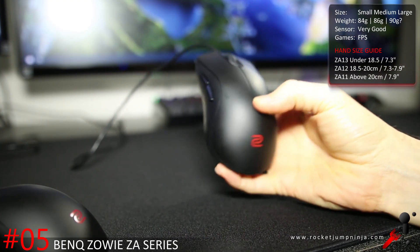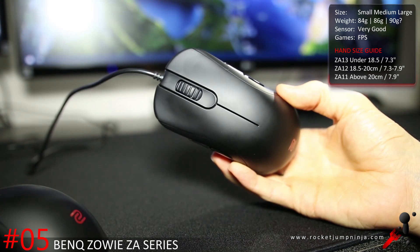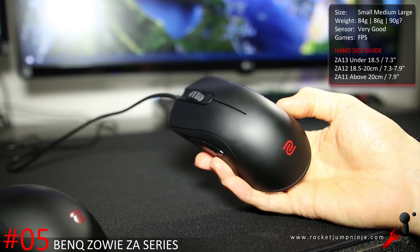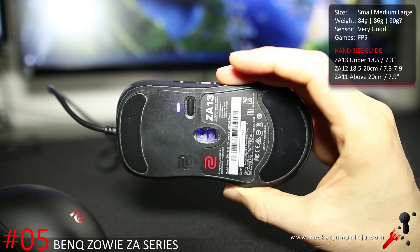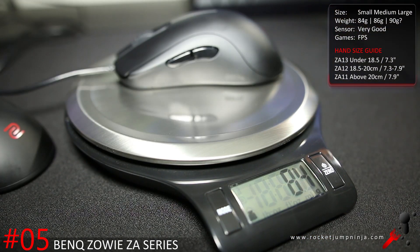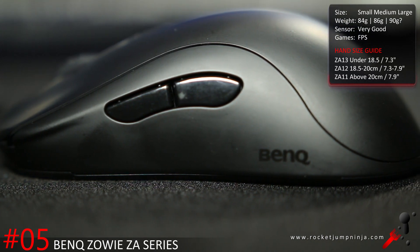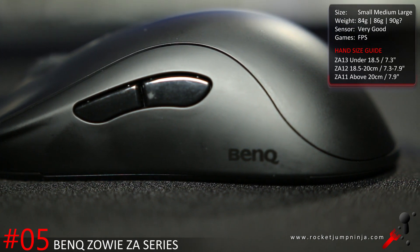The Zowie ZA series is my least favourite of Zowie mice because I'd prefer to use other mice with that kind of shape. But they're still great for what they are and fill a hole in the market. I only have the ZA12 and ZA13 here, but they weigh about 86 and 84 grams respectively. The 3310 optical is still the top sensor, but the switches and the tough shell might cause issues with MOBAs — Zowie mice are usually better for FPS.